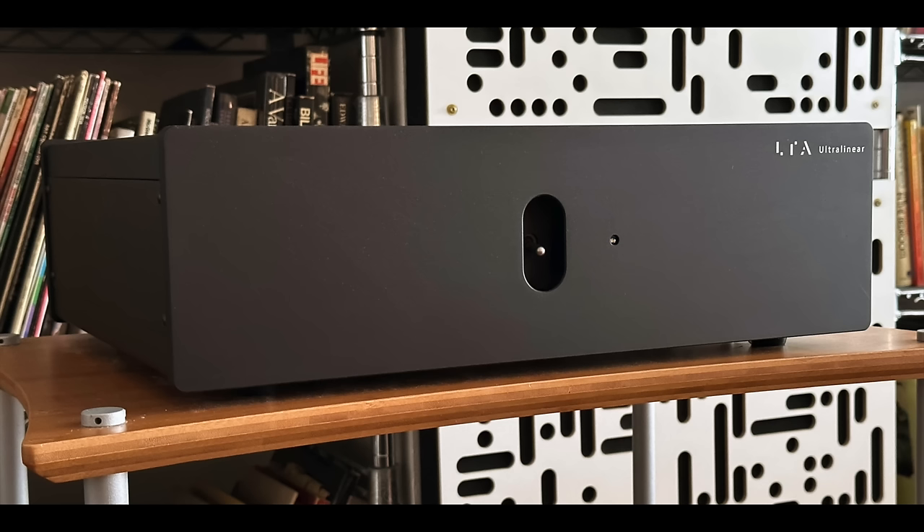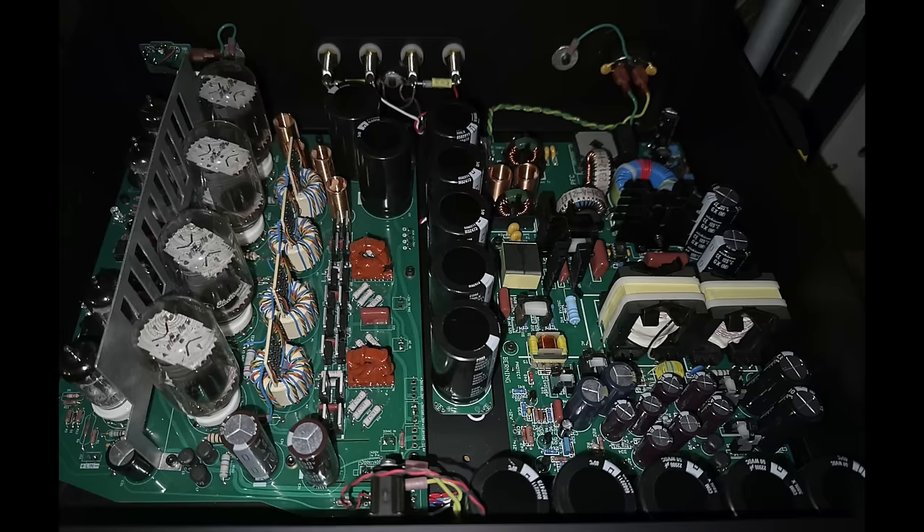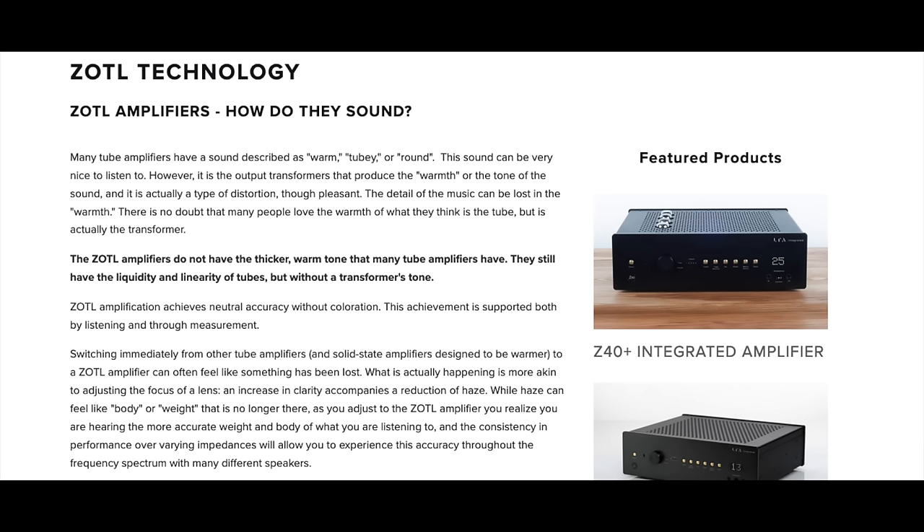Let's move on to the power amplifier, the Ultralinear Plus. When you look inside this beast, you don't see output transformers — which pretty much every tube amplifier has. Inside this one, no output transformers. Linear Tube Audio uses circuitry designed by David Berning, and what he calls the circuit is ZOTL — Zero Output Transformers. Rather than me try to explain how that works, I'll link to the LTA website where you can read the details.